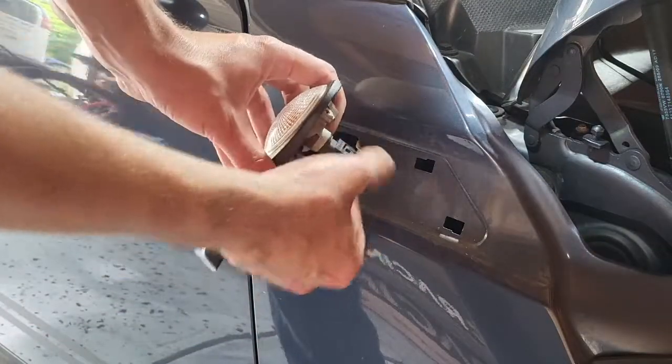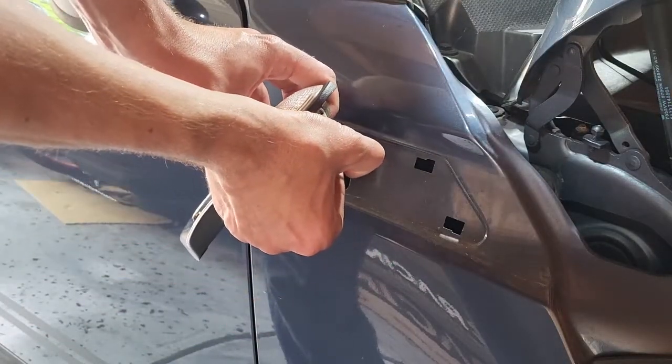Next you want to unplug this little guy right here. It's just got a little tab — you're gonna squeeze it and pull at the same time.